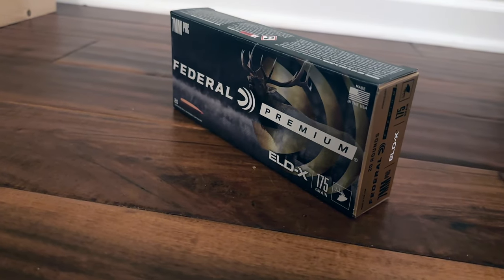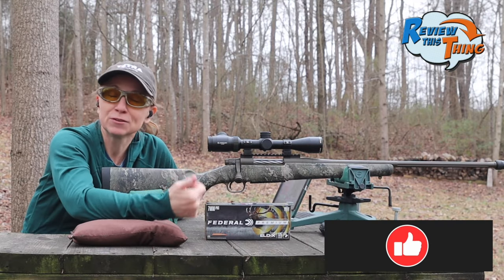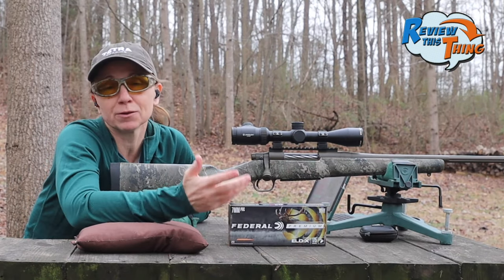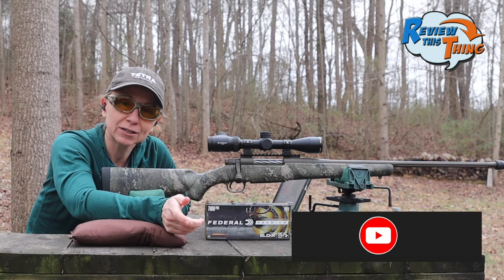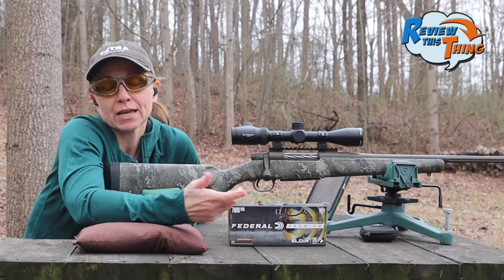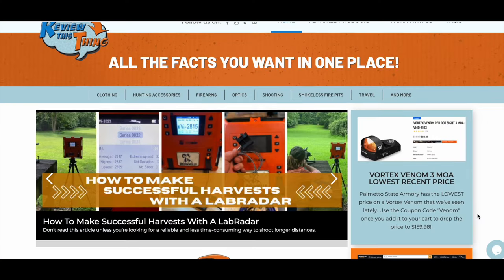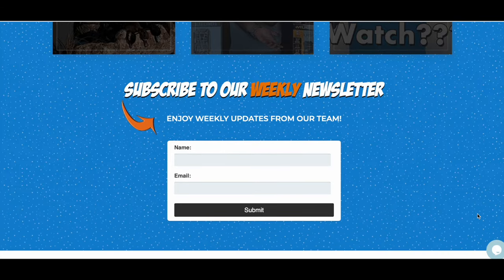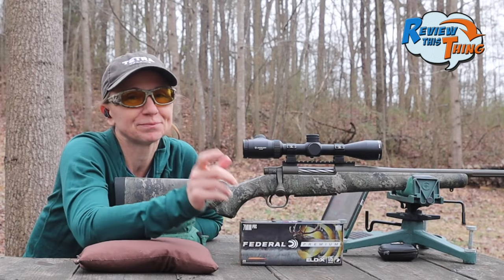You might want to check out the Mossberg Patriot Predator in 7 PRC, and also might want to check out this ammo if you haven't. If you like this video, give us a thumbs up, comment and let us know what you think, and share it with your friends. It really means a lot to us. If you really liked our content and you haven't yet, go ahead and subscribe and click that notification bell. And while you're here, go on over to our website reviewlistingtv.com and sign up for our newsletter — it's got all kinds of cool stuff in it you don't want to miss. Thanks for watching.